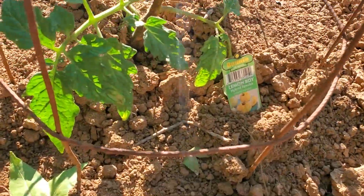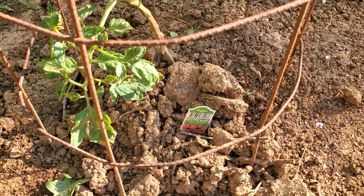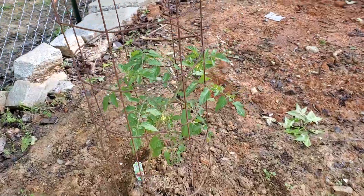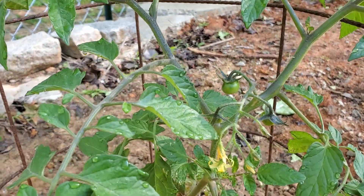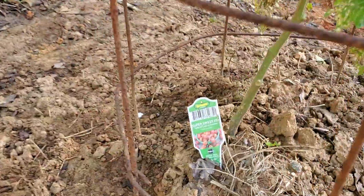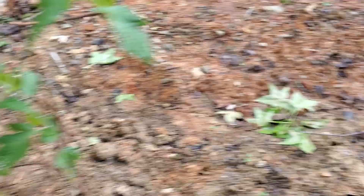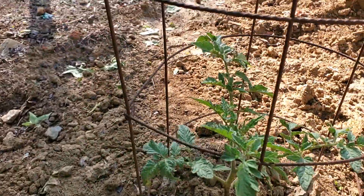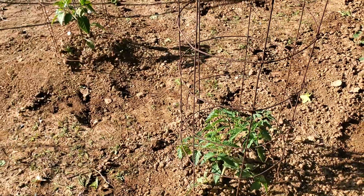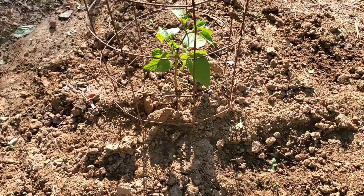There's a Lemon Boy — they're not bad. Better Bush. I don't want Better Bush, I want better tomato. Look at this — we've got a little bitty tomato on there, and this is May 5th. It's called Super Sweet. I changed the garden around and put some mulch in the rows before I planted these.